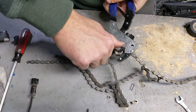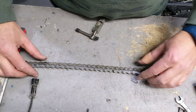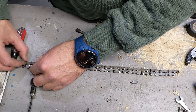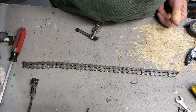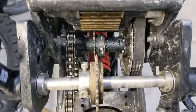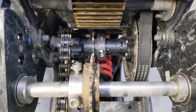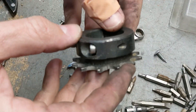Now we have a chain exactly the same length as it was before. We're going to rematch it — it's exactly the same length as before. Now we're going to put it on the bike and see what happens. You always wonder: did I do something wrong? This is the alignment on the sprockets — as you can see, it's pretty damn straight.